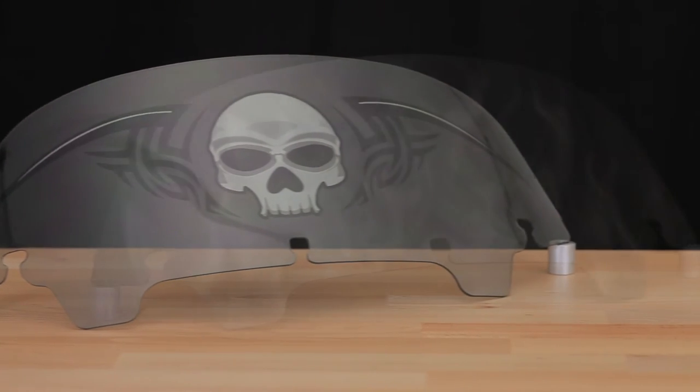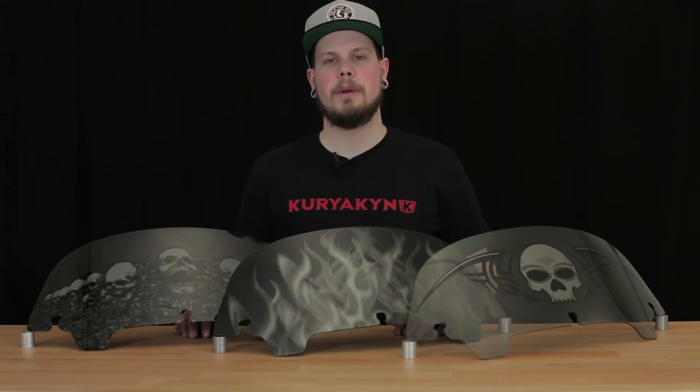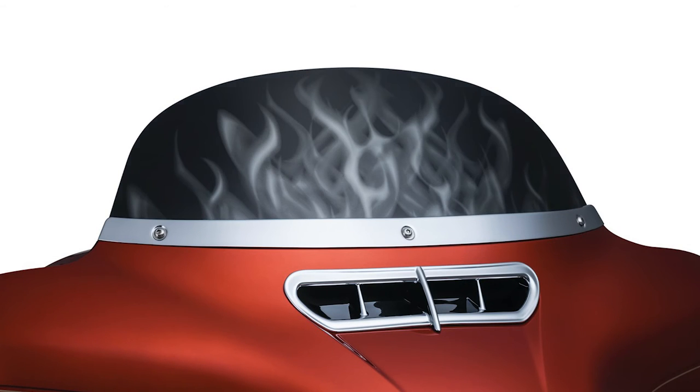For Harley-Davidson models we offer the zombie, flame, and catacomb designs for you to choose from. The bottom portion of the catacomb and zombie windshields are opaque and the flame windshields are fully opaque. Be sure to take that into account so that you maintain a clear line of sight over the windshield and it should not obstruct your vision in any way.